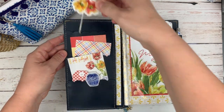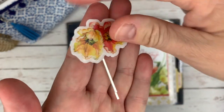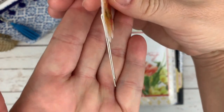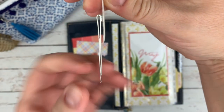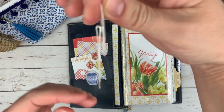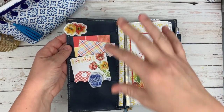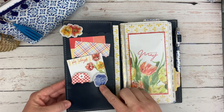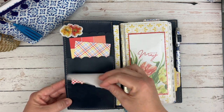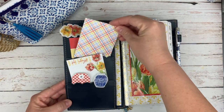These little clips came in the kit and they're almost like a bobby pin, but they changed them a little bit. They're much thinner this time than previous versions have been, and so they fit nicely in here without adding some bumpiness. These little blue jars I think are gorgeous. I've got some notebook paper and a couple of pocket cards for decoration.